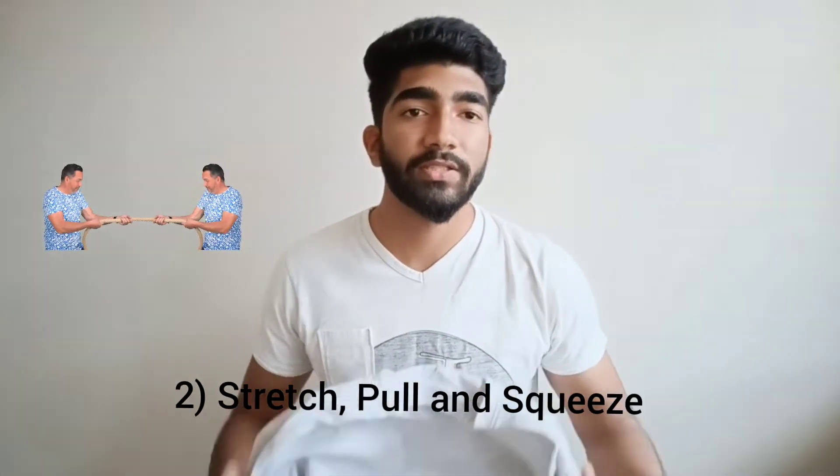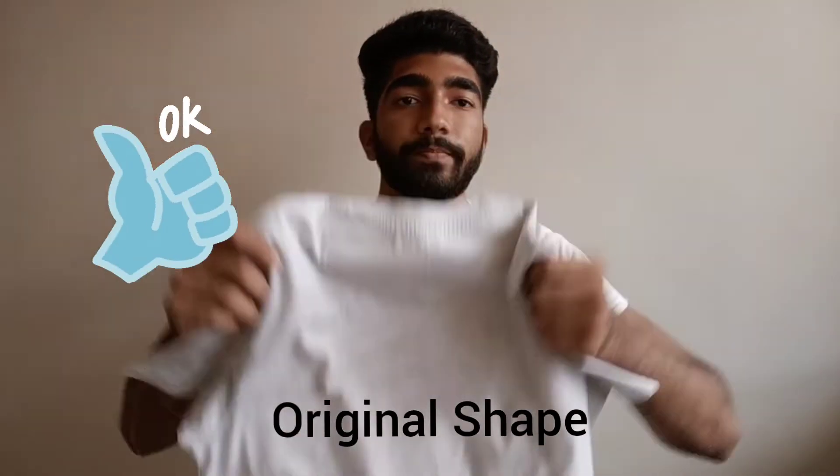Two is to stretch, pull and squeeze the t-shirt, and check if it retains its original shape. If it retains its original shape then it is a good quality.